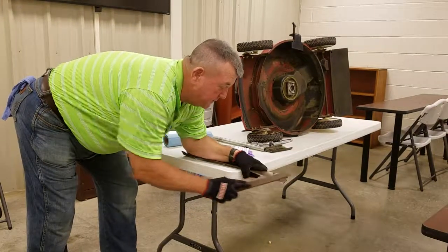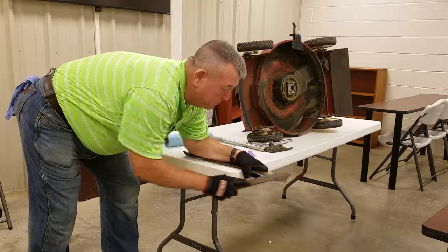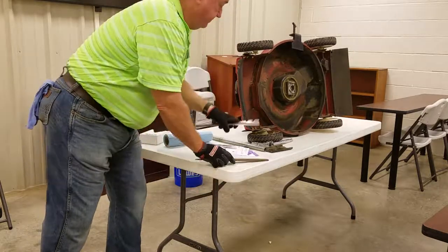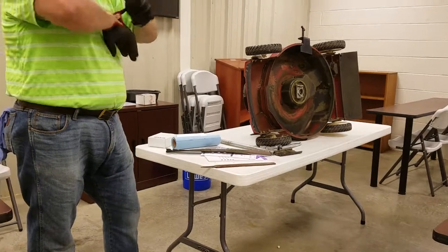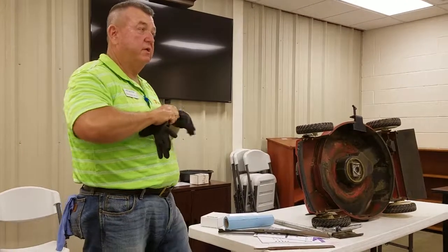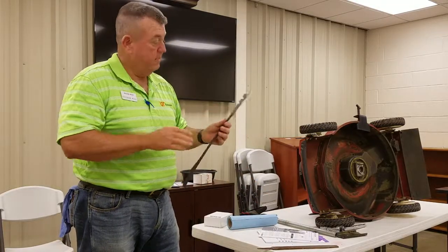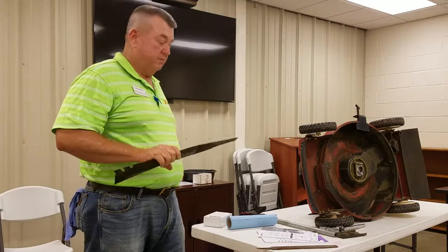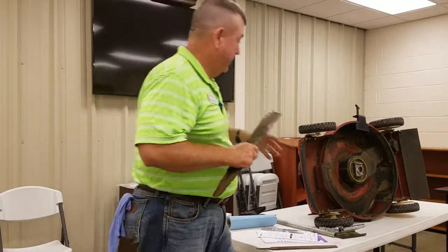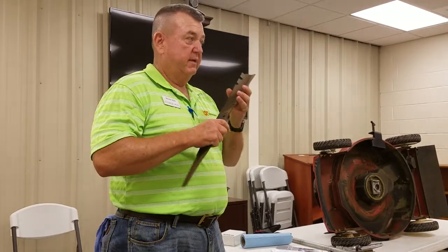After mowing, you always do a check. If it needs it, just a paint scraper — put it in there to clean off the built-up grass clippings from the underside of the deck.